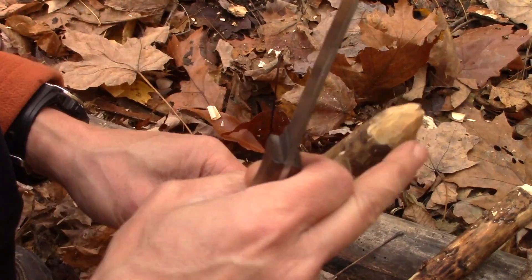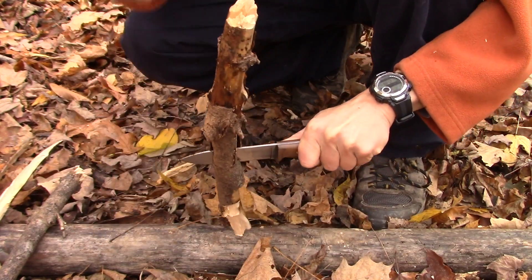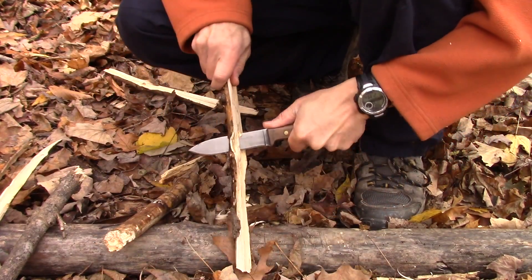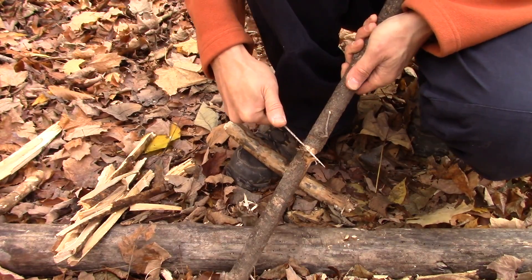There's our little seven notch. So we got a pot hook and a tent stake. It's a full tang knife, so it's going to baton for you. This thing just chews right through wood.